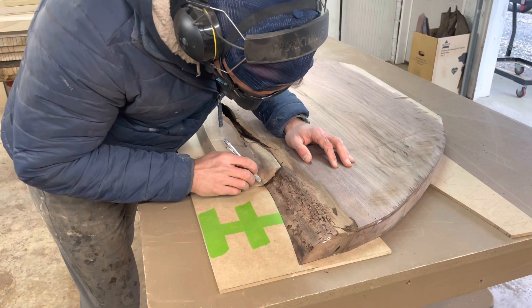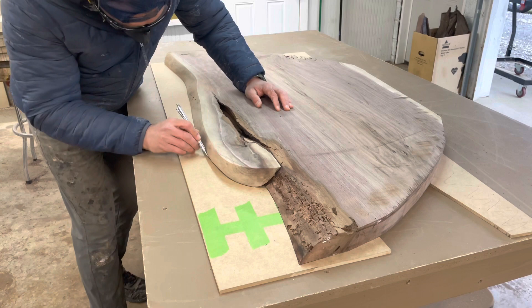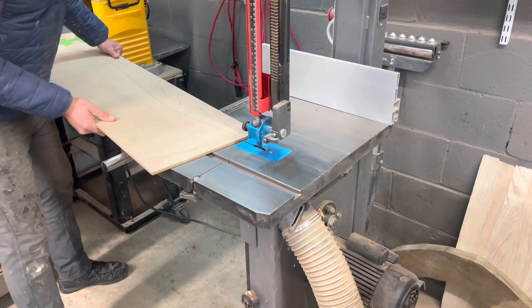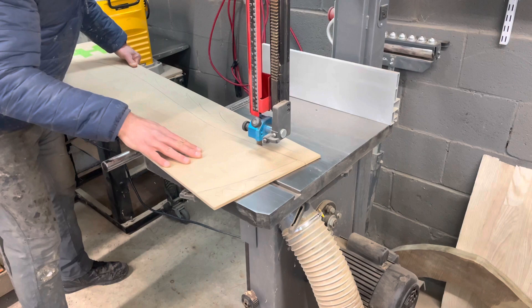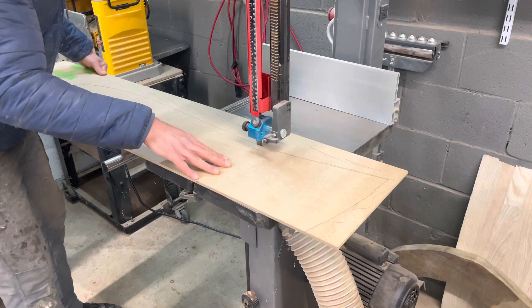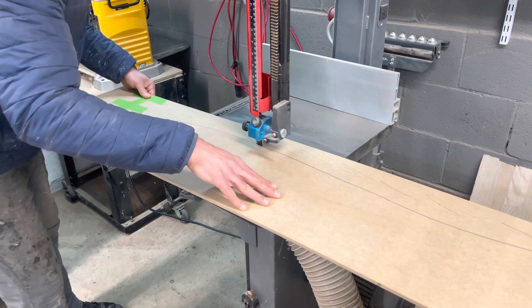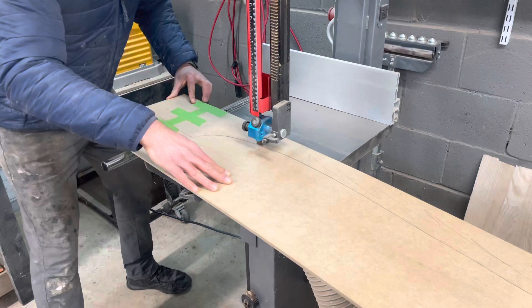The first thing I needed to do was make a template that was an exact copy of each slab's live edge. I tipped the slab upside down and slid a sheet of quarter inch MDF underneath and used it to trace the exact lines of the slab. After sketching everything out, the next step was to take the MDF over to the band saw and cut out the rough shape of these templates, cutting relatively close to the line without going too close, knowing I could take it to the sander and sand it down exactly to the line.